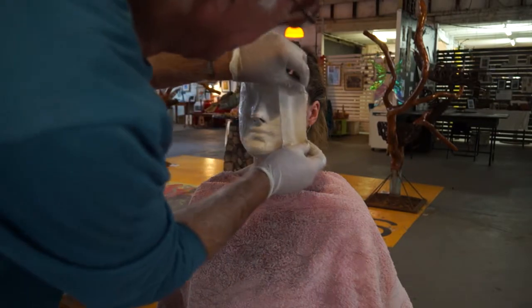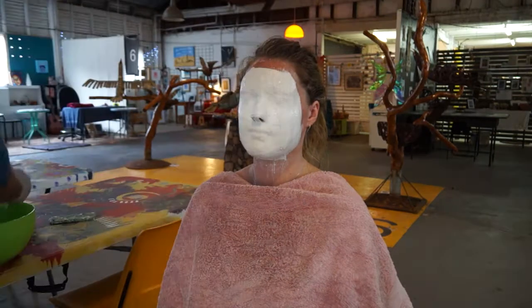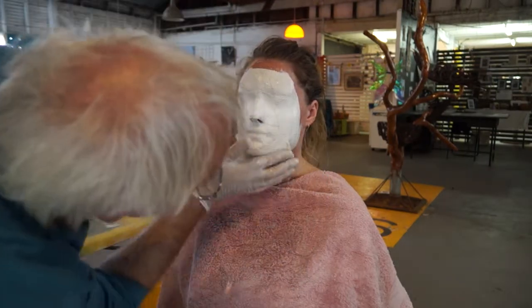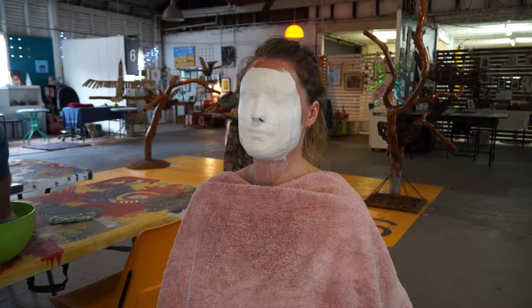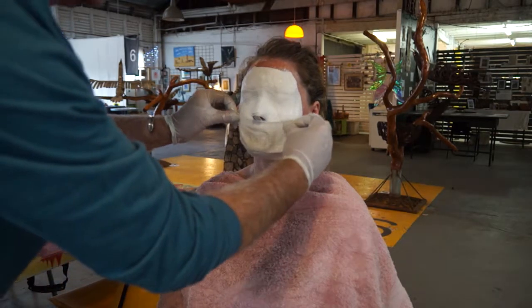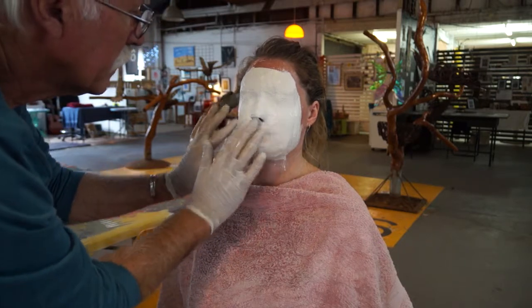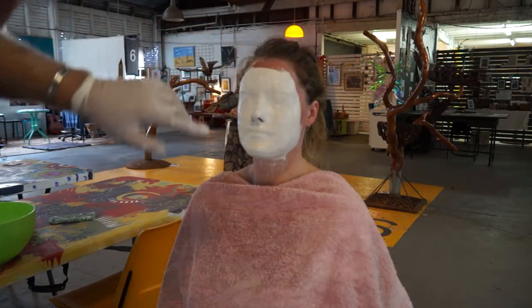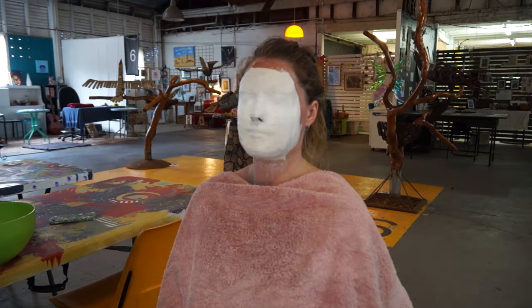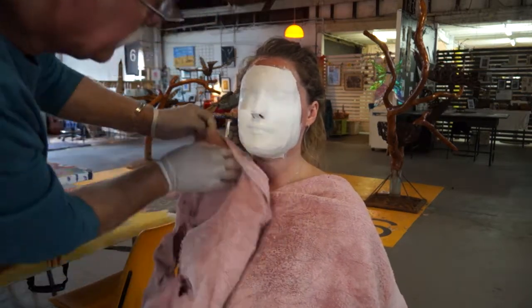This will be the last layer. Three layers is generally enough for any face mold. Now we can let this mold sit for about two minutes before we extract the model from the mold. Just be aware there are always going to be a few drips that run down the neck.